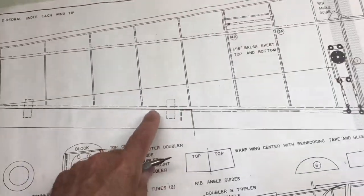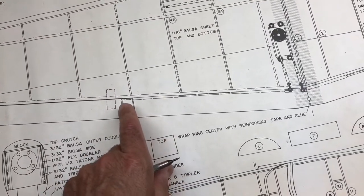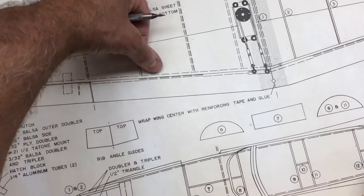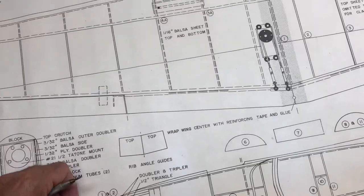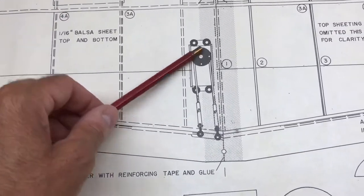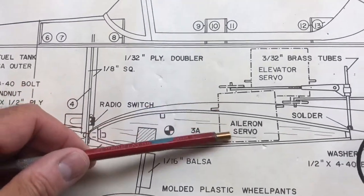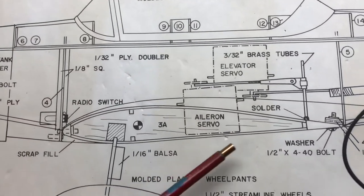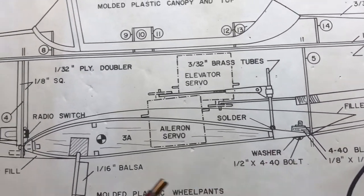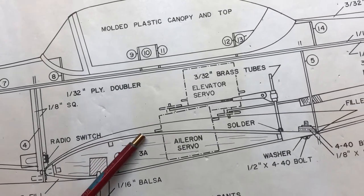The ailerons were cut out of a solid piece of tapered balsa. You essentially cut that in half, the linkage for the aileron plugs into it, and then it's sandwiched between the trailing edge piece of wood and the trailing edge spar. The aileron servo was mounted on the left-hand side of the wing. Here's a side view showing the aileron servo recessed into the wing, and the cross-section showing the rib, upper and lower spar, rear spar, trailing edge, and leading edge spar.